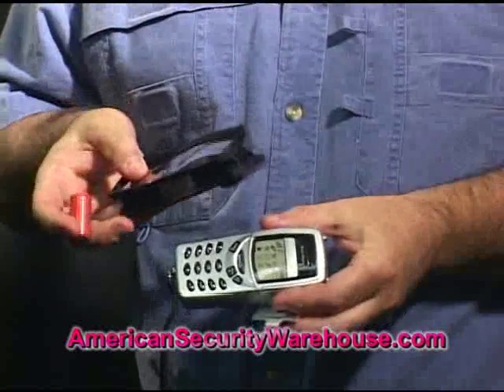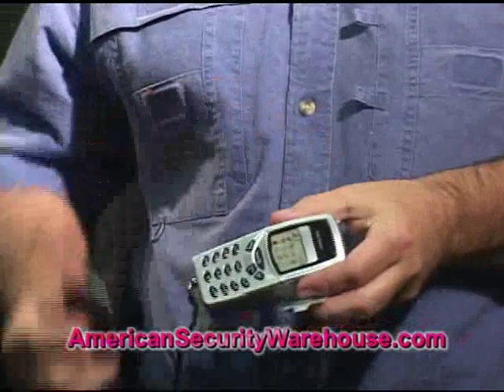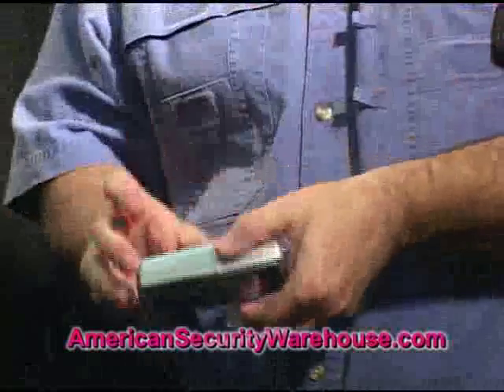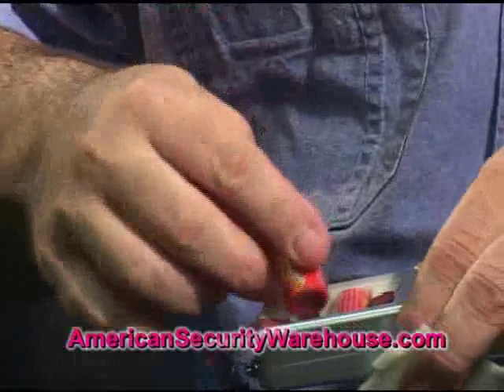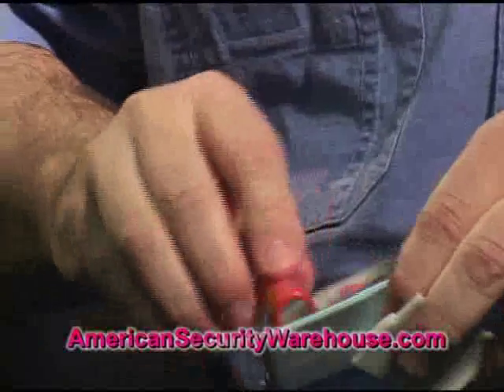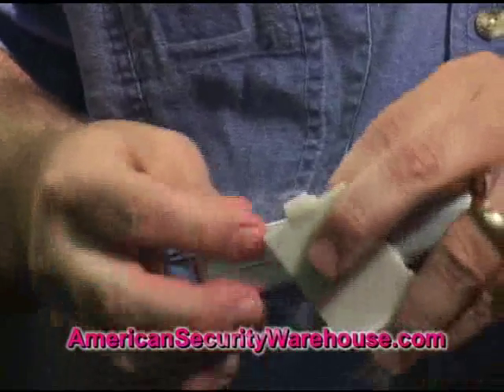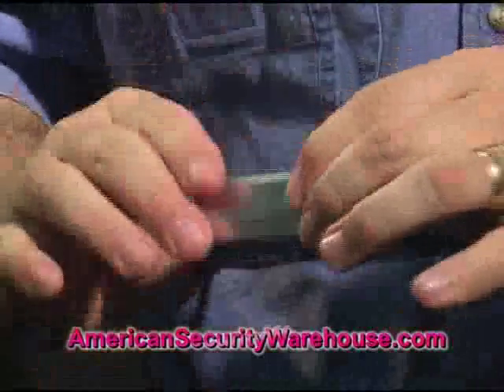Here is the cell phone with the carrying case with the strap on the back. You can strap it to a belt if you need to, or just carry it handily in your purse. Here's the back with the battery cover removed — put in your batteries back here. Slide on your battery cover. She's ready to go.